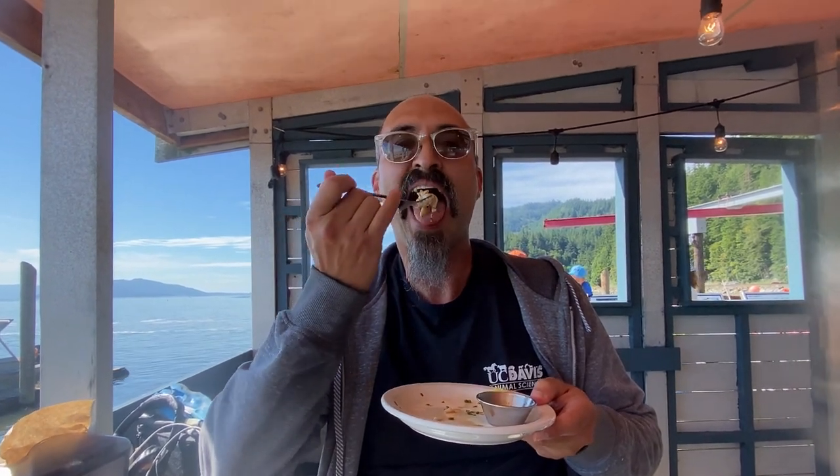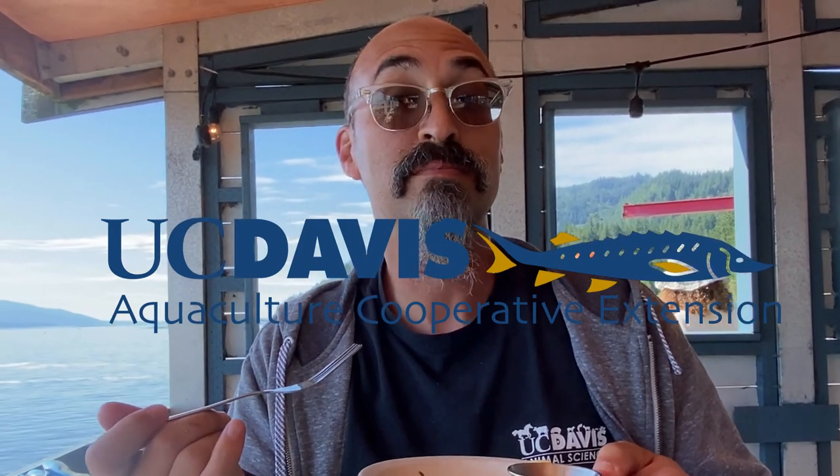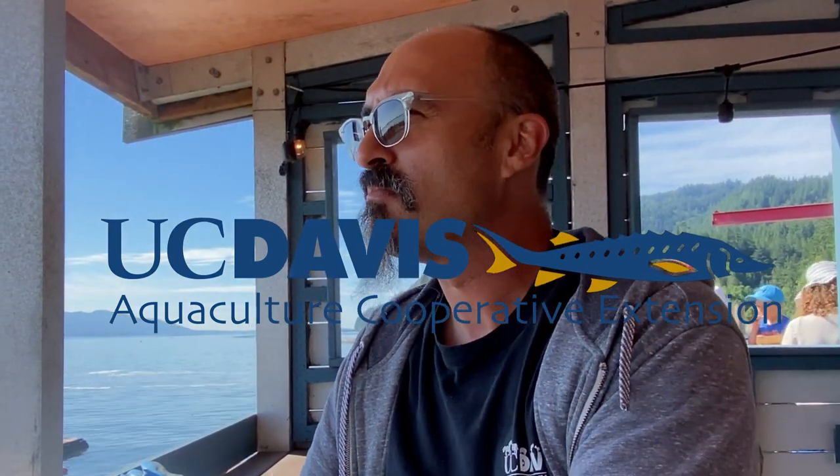Yeah, it's beautiful, beautiful stuff. If you want to learn more about sustainable shellfish aquaculture, check out these two videos. For UC Davis Aquaculture, this is Dr. Jackson Gross.